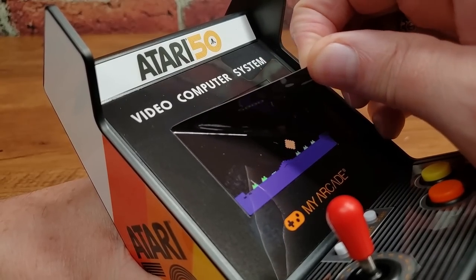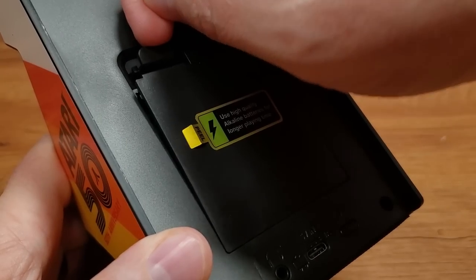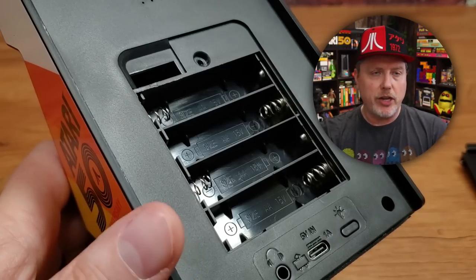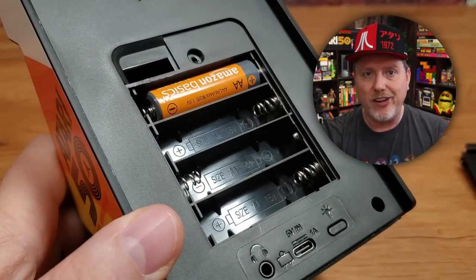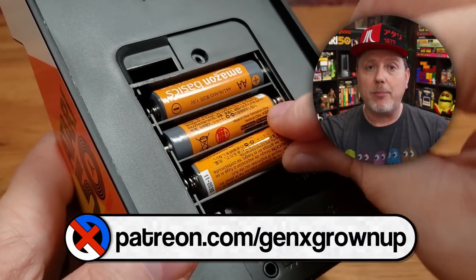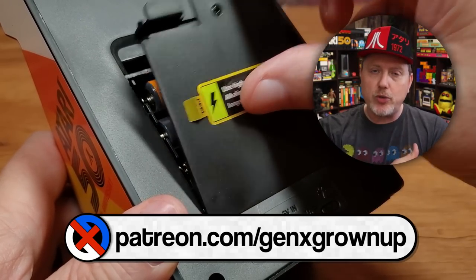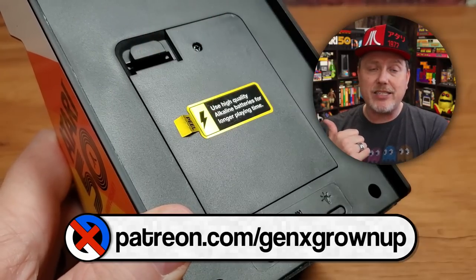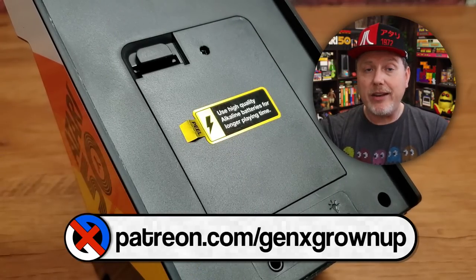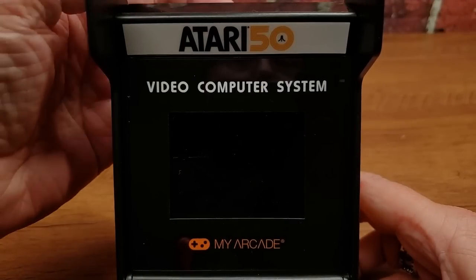Let's go ahead and peel off this fake Missile Command sticker, put some batteries in the back, and then power it up. This little gadget comes preloaded with 100 games, but they're absolutely worthless without power — you've got to plug it into USB or put in batteries. The power that keeps Gen X Grown Up running is the generosity of our patrons over at patreon.com/genxgrownup. For as little as a dollar a month, you can support what we do here. All right, let's get back to the games. It's ready to go — let's power it on.